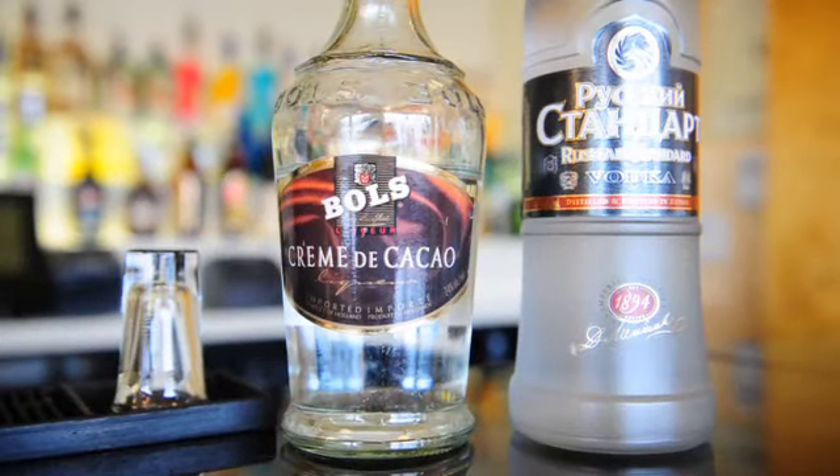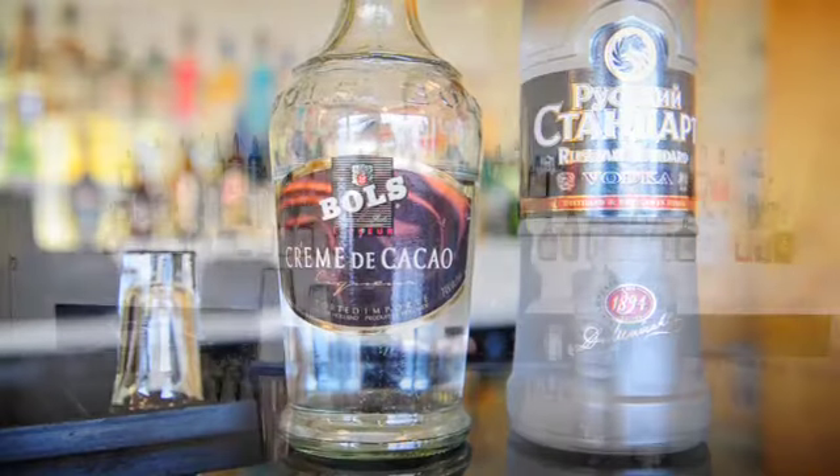So we're going to be using, of course with the Russian Bear, some Russian vodka. I have some Russian Standard vodka. We also have some Bowls creme de cacao, or you can use Bowls creme de cacao dark if you'd like. And then we also have a splash of milk.